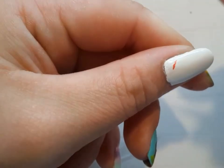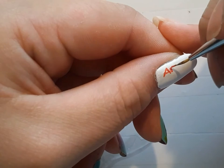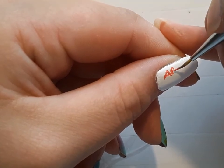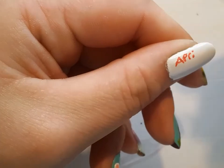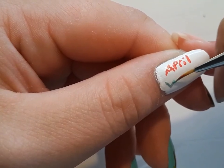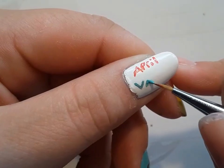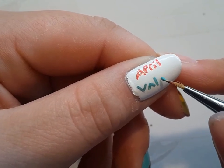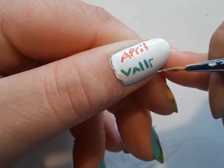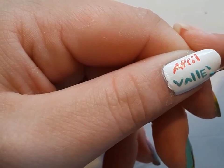For my thumb, I wanted to write the words 'April Valley.' I actually didn't have the placement of this correct, which is okay — not every nail art design turns out exactly how you hoped it would. You can use acrylic paint for all of this; just make sure it is completely dry before you apply a top coat because it will come off with water. I looked up how to spell 'Valley' to make sure I got it right. A lot of the writing I do in my videos is in capitals because it's easier for me to freehand capital letters, but if lower case is easier for you, just go ahead.